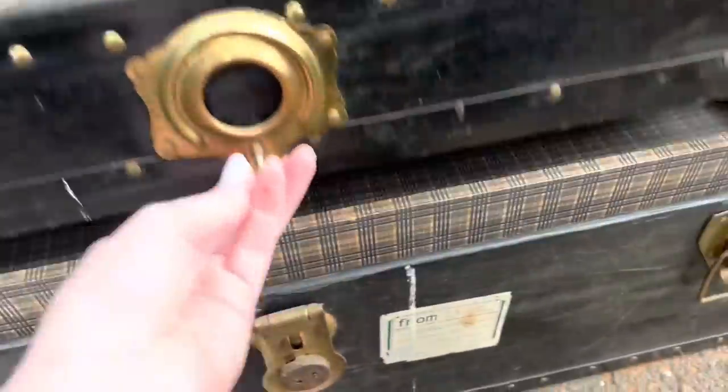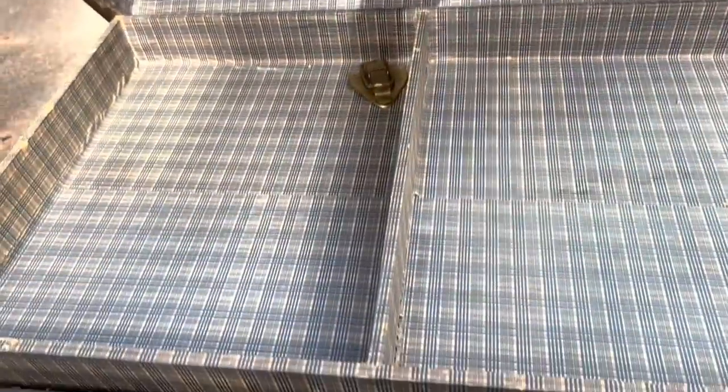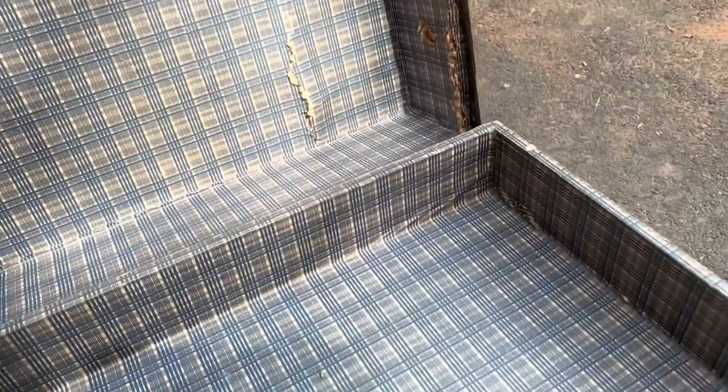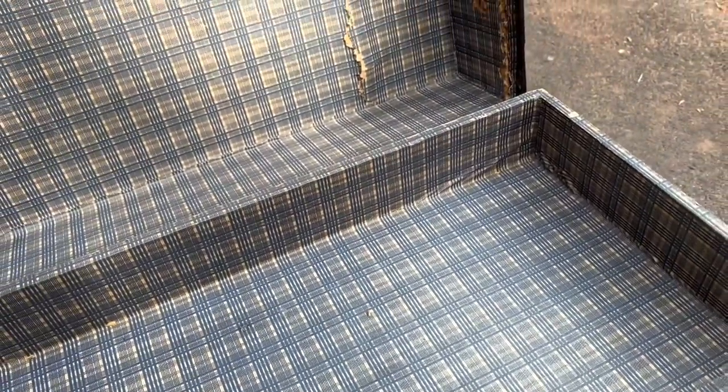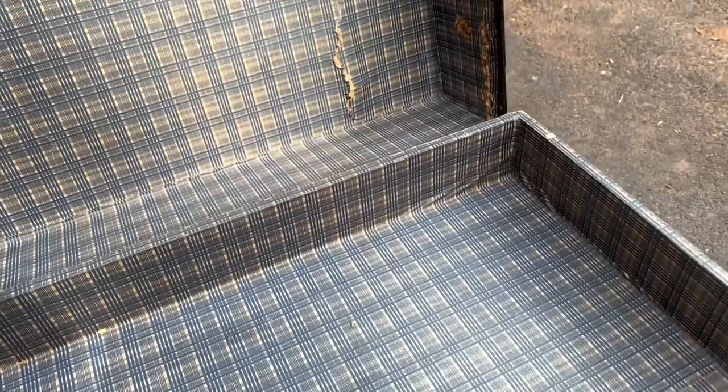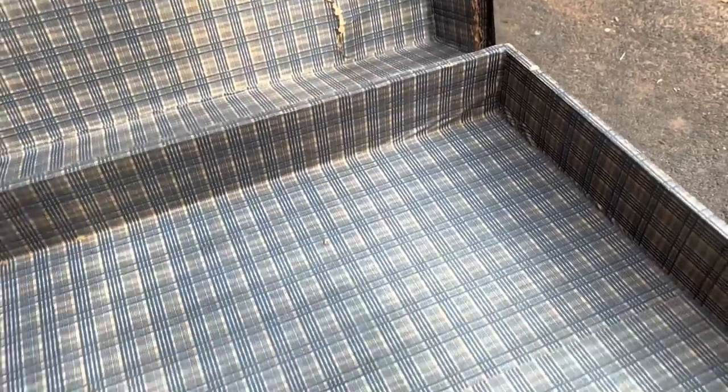My stepdad picked this one up for me. It was missing one of the little latches, but it was inside, so that's fine — we just have to reattach it. At one point it looks like somebody tried putting something on top of it that was too heavy, so it damaged the top a little. It's still structurally sound, but they're not meant for stacking things.